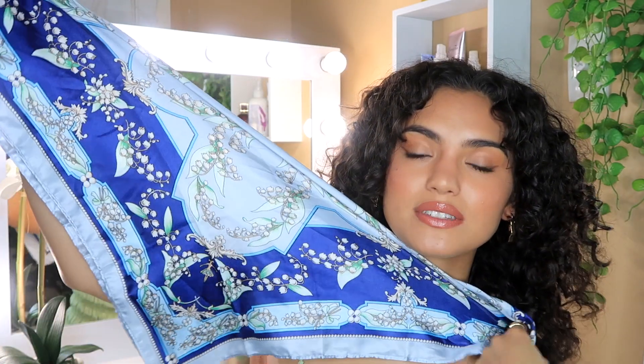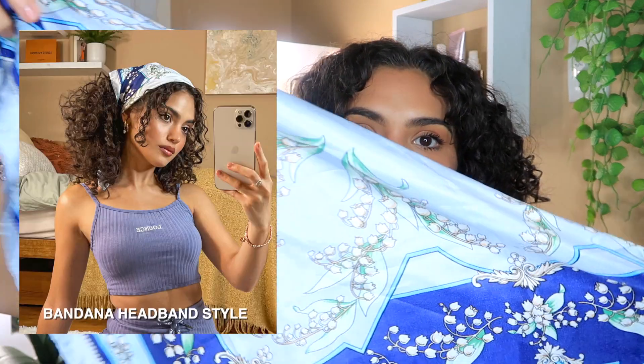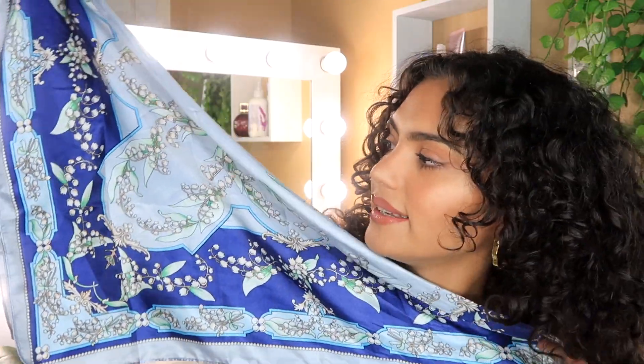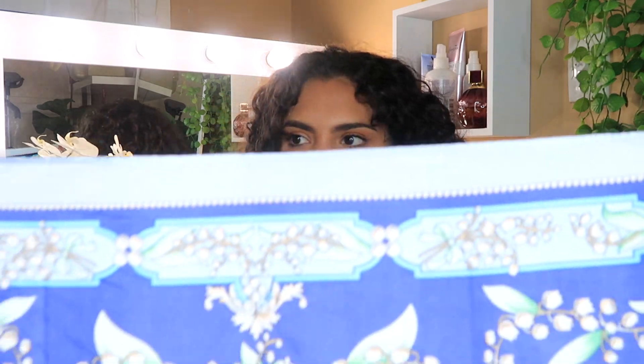I recently posted this on my Instagram and said I'd give you guys a tutorial, so here it is. This is the scarf I used in that post — it was a gift and I recently found it in the bottom of my cupboard. It's so pretty, it's like a blue paisley pattern. It has to be a decent sized scarf — I think it's like 90 centimeters by 90 centimeters.